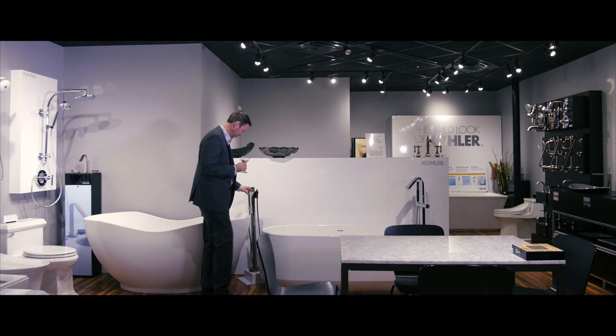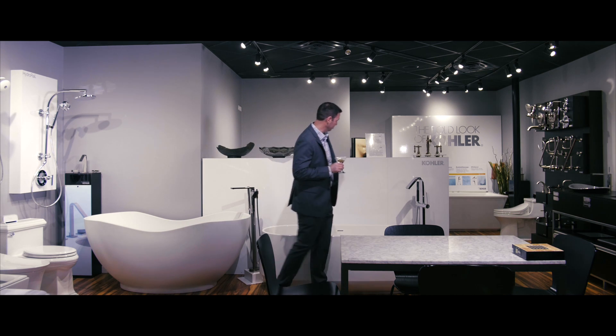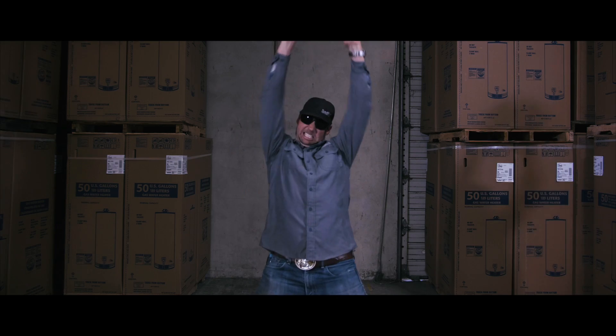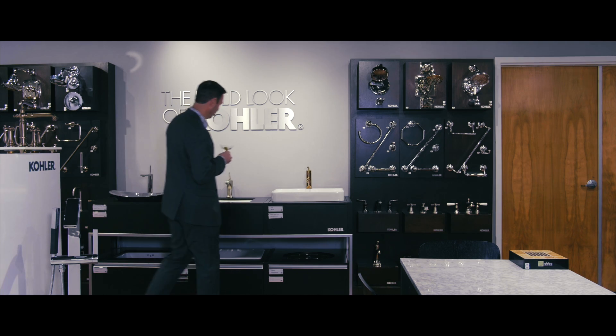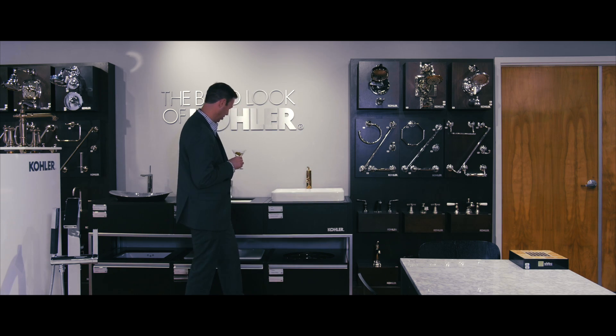Oh, look at that. That's fabulous. It's just a little taller though. Beautiful. Just a splash more olive juice next time. Oh, this color is beautiful. Look at that. Copper? I bet that's a hot new trend.